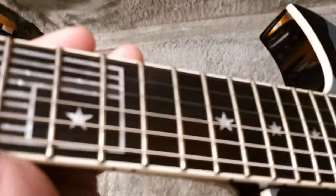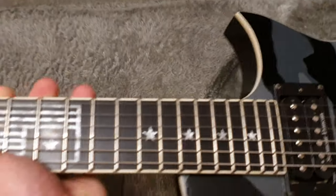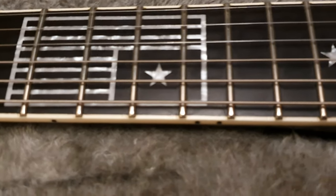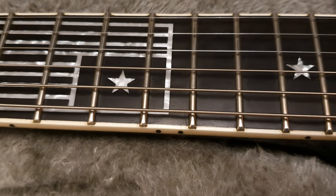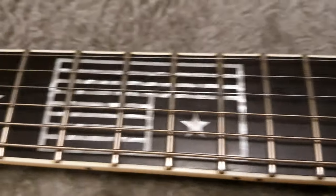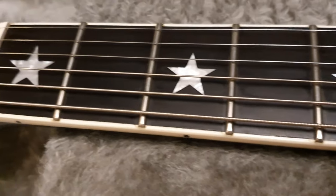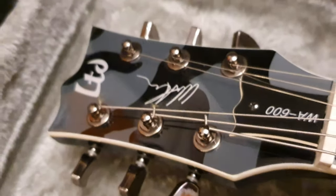So this is a bit different — this is a neck-through style, different from the normal Eclipse. You get a lot of access and all the fun bits down here. The inlays are awesome. You get the star inlays with the American flag logo. And the urban camo throughout the front.